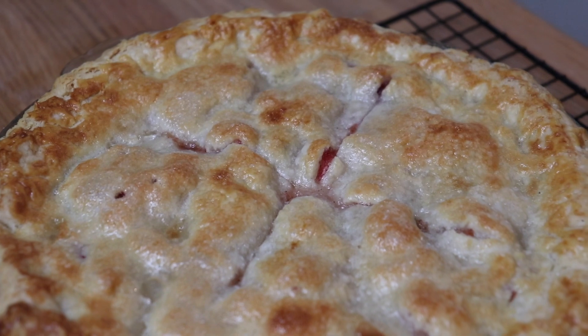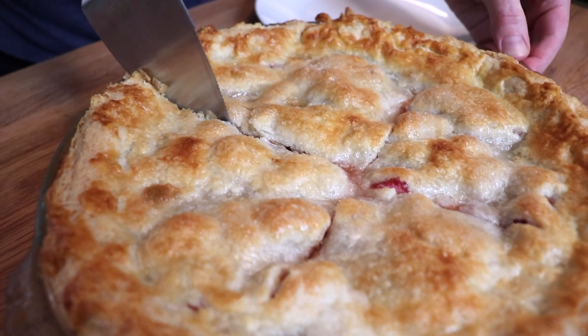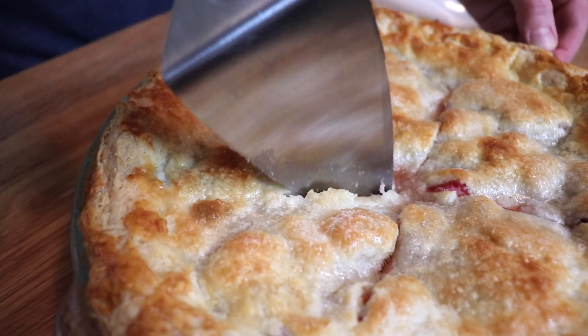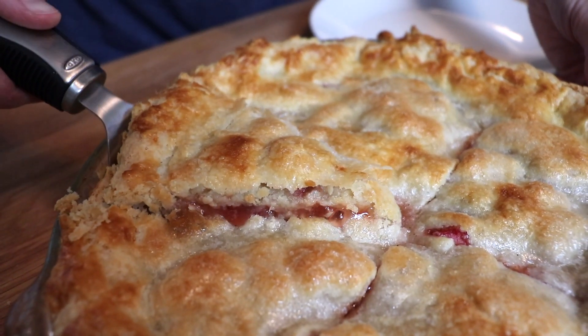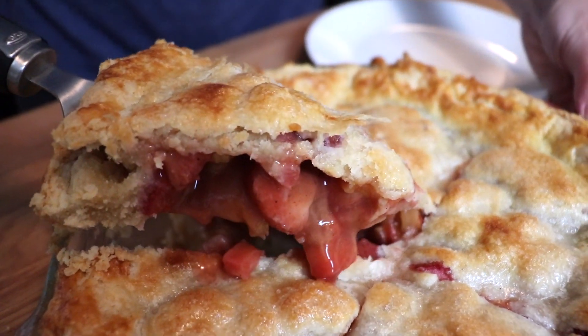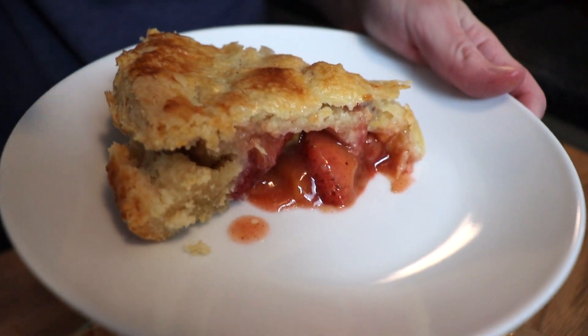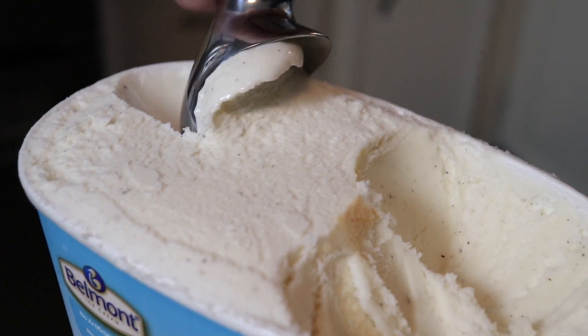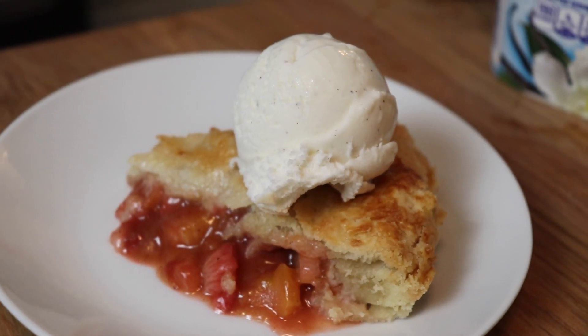I allowed my pie to cool slightly before cutting into it, because otherwise everything is just going to fall apart. The crust was very flaky, the filling was really juicy, and just so, so delicious. I highly recommend serving this pie with a big scoop of vanilla ice cream and/or fresh whipped cream — it is so, so good. Don't forget to subscribe to my channel, follow me on Instagram at Anne's Family Recipe, and give this video a thumbs up if you liked today's strawberry rhubarb pie. Thank you so much for joining me here in my kitchen, and I'll see you again soon with another family recipe.